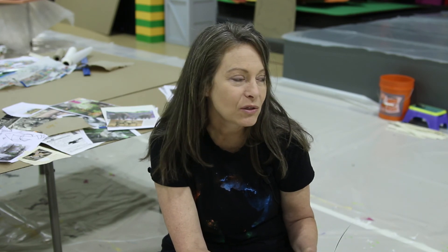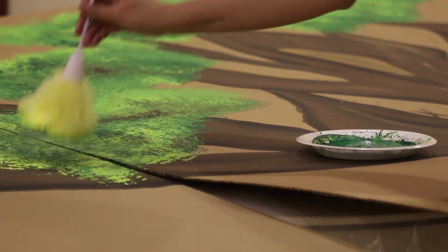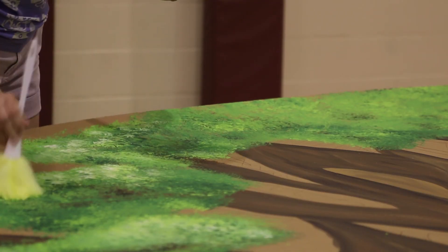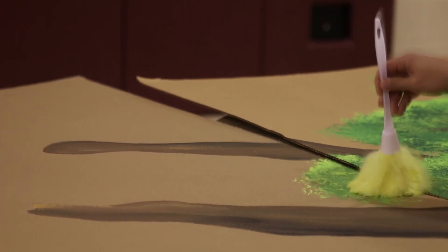Feather dusters are really great to have on hand. We can use those to bring instant texture to something. You can use them to bring texture to trees, to bushes, or just to a graphic pattern that's a background element. It's so simple to use — I love it.